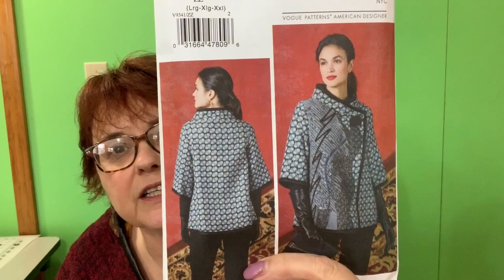Hi guys, Sandy here. Today we're going to discuss Julio Cesare's jacket Vogue 93-41. I'll give you a better picture. Look at that jacket. Isn't that amazing? All of this detail, and the style and the cut of the jacket is great.